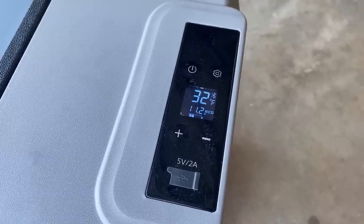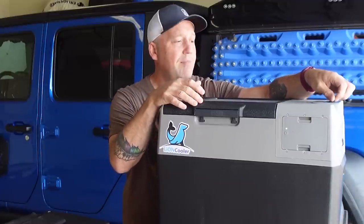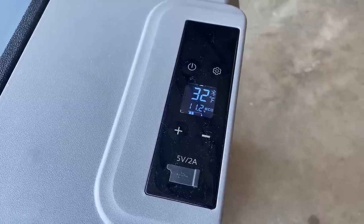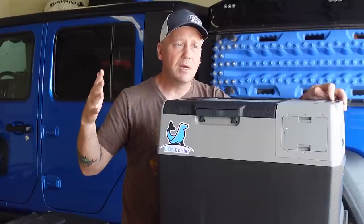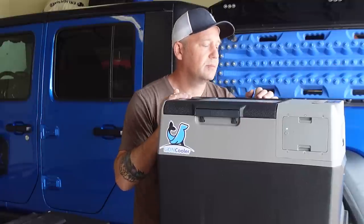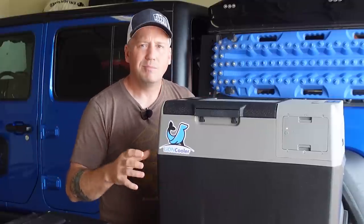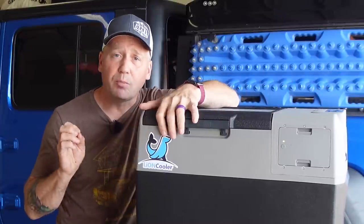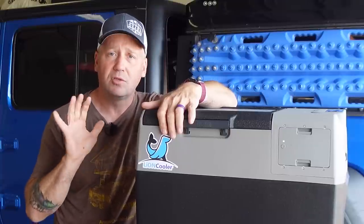On the top is the display. You've got a USB-A port up here, so if you need to charge a phone, tablet, or camera battery, you can use that. You've got all the standard controls — flip between Celsius and Fahrenheit, change the voltage cutoff to high, medium, or low to protect your vehicle's battery if you're running it in your vehicle. You can change the temperature and switch between eco and max mode depending on how fast you want it to cool. Max mode if you've got it plugged into a wall outlet, eco mode for pretty much everything else. Inside is an LG compressor, one of the top brands — efficient, good name-brand compressor. They didn't cheap out.